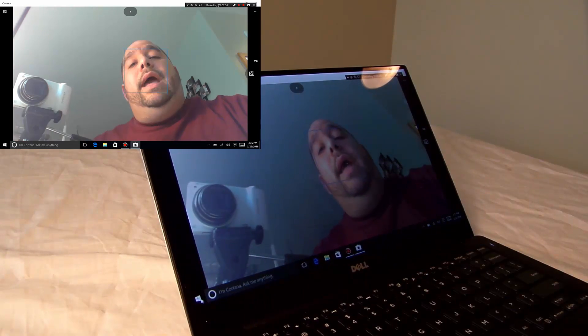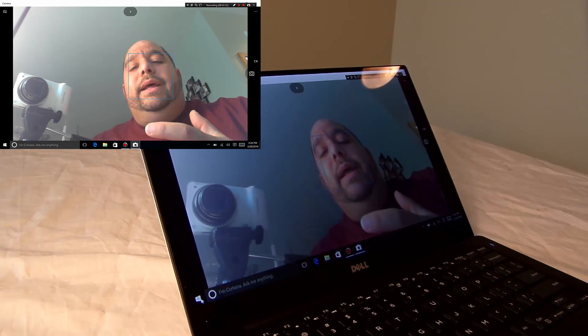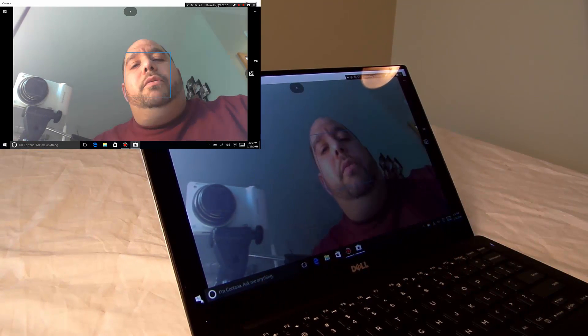Just hold it up to the screen. Yeah, look at that — same thing. It's something simple, but I just wanted to show you how it is.